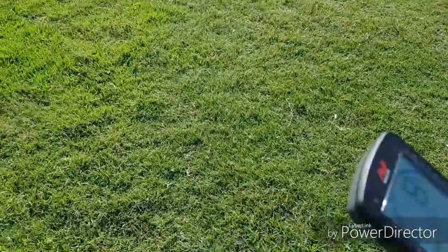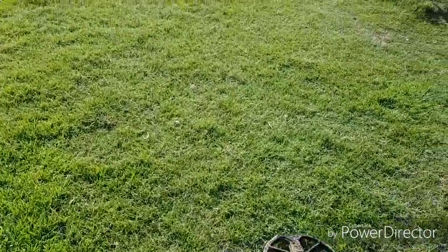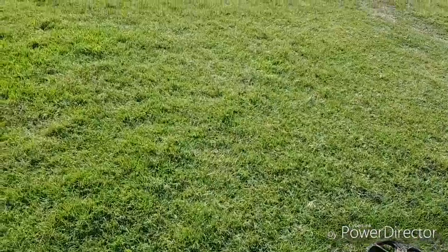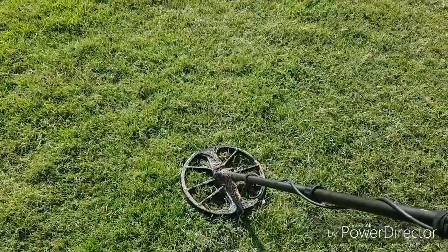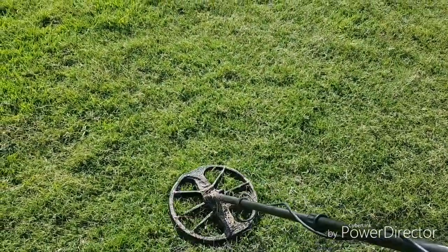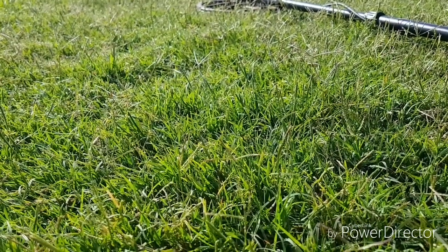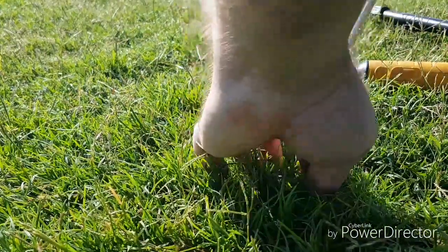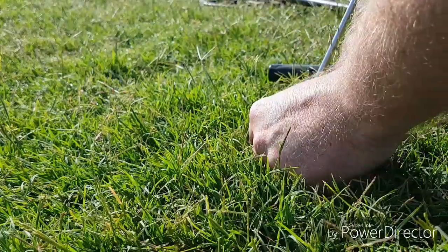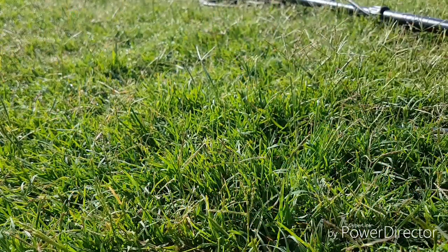I don't know if you can hear it on the video guys, but the downside about this particular sports field is there's something at the clubhouse making this awful high-pitch beeping noise. Cockatoos in the background sort of make up for it though. That's a nice whippy one — that'd be another coin. Have a look — oh, another dollar.